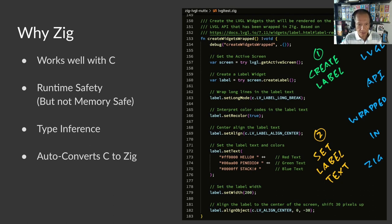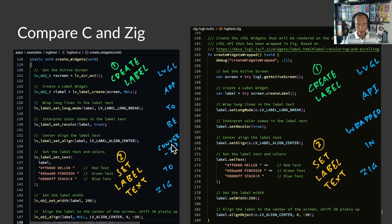Zig will even automatically convert a program from C to Zig, which makes a good reference for studying the nuances between the two languages. When we compare the C and Zig versions of our LVGL app, the Zig version looks simpler — less repetition, less clutter. Yet Zig is actually doing more behind the scenes, like watching out for null pointers, underflow, overflow, and array out of bounds. If something goes wrong at runtime, Zig will halt our program with a panic message and show a helpful stack trace.